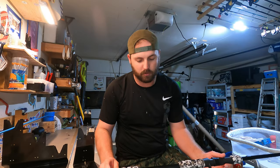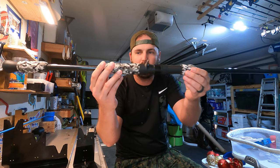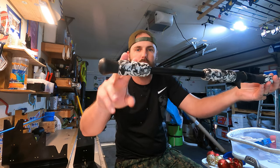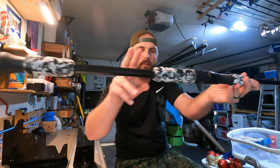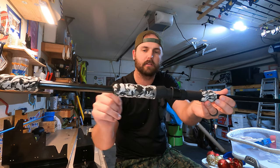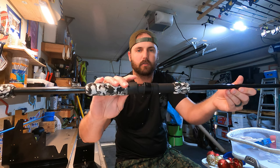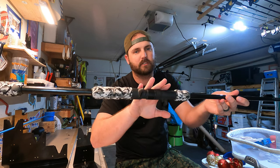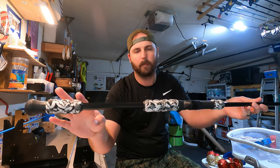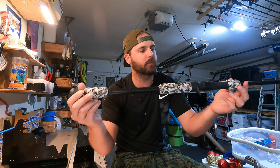Welcome back, this is part two of our big jetty slash beach running rod. It's going to have a dozen purposes by the time we're done. Here's what we have so far: got the three-inch rear — or four-inch rear — and then the two-inch EVA foam shape. I used my drill kind of like a lathe to put the grips on and work down whatever shape I wanted with sandpaper. Got the American Tackle reel seat in here and a 4,000 size Shimano Tranx is going to go on this.